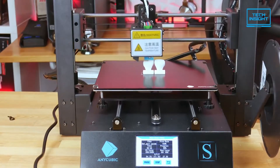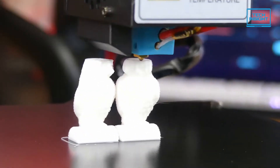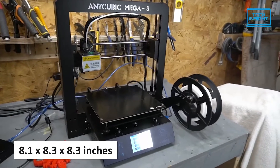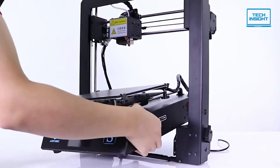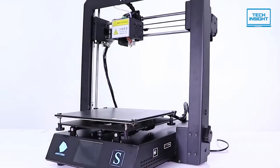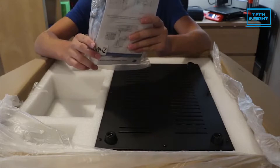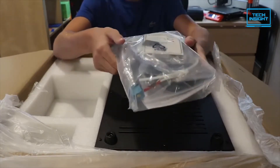The Mega S is typical of today's budget 3D printers with an open frame and has a relatively large build volume — in this case, the dimension is 8.1 x 8.3 x 8.3 inches. Before you can start printing, some minor assembly starting by screwing the printer's frames to its base needs to be completed. The steps are detailed in the user manual, which comes in both the paper version and on an included SD card.